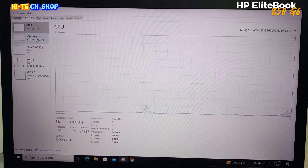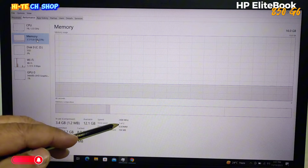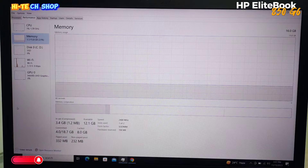If you look at the memory, this laptop has 16 GB RAM. This is a single RAM stick with an empty slot available.